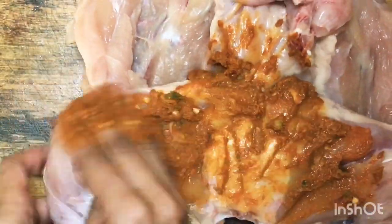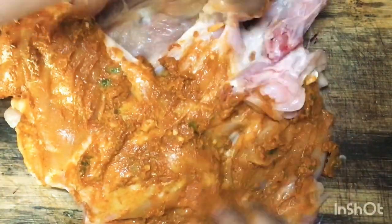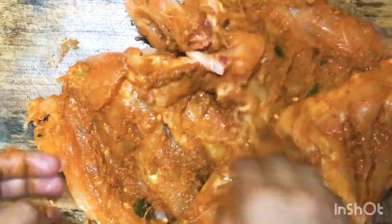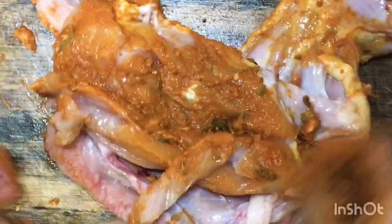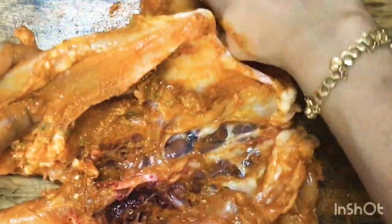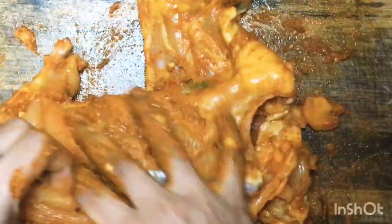Then add thyme. I will paste the chicken in a pot and turn the masala into the chicken. I will paste the chicken well.